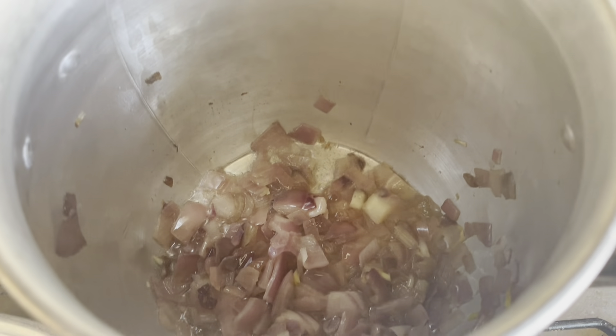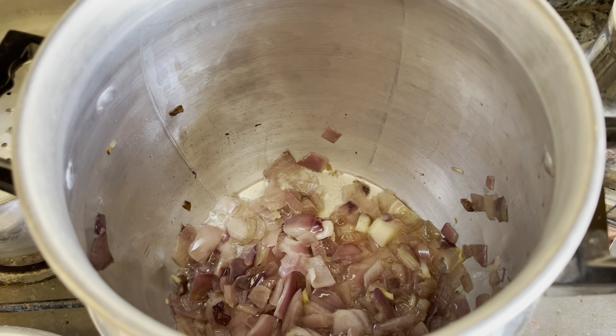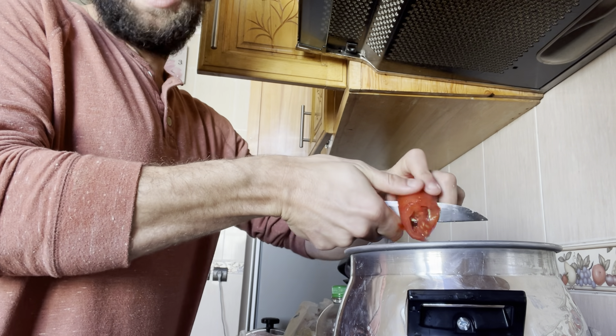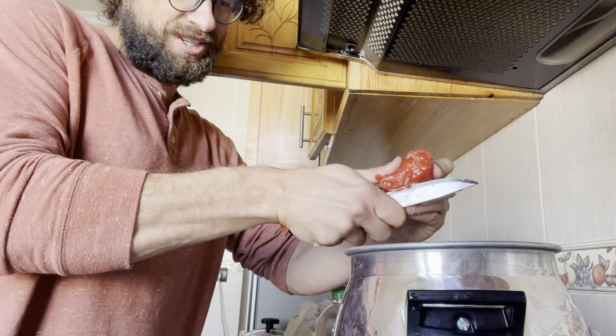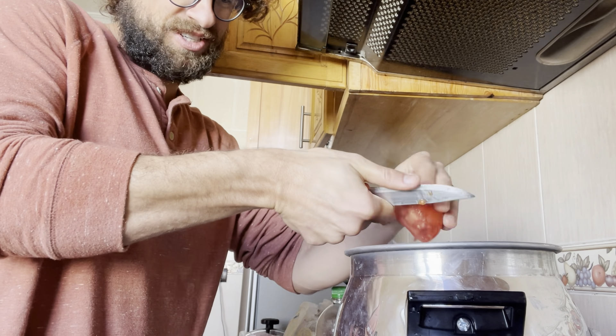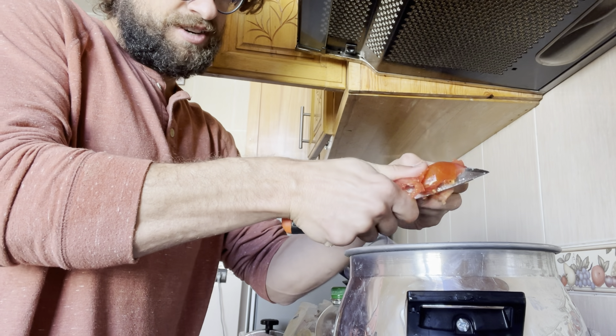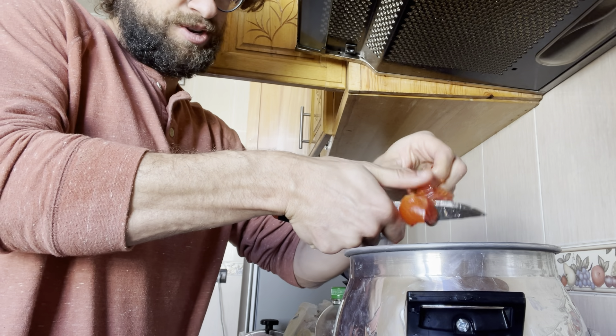Onions are turning translucent, not burned yet. Get the tomato and spices in there. Someone said I had the tomato at the end, then someone else said it's good to let the tomato stew — I agree with the let-the-tomato-stew guy. Hopefully it'll get fried and caramelized to add a little flavor, going directly into the oil here.